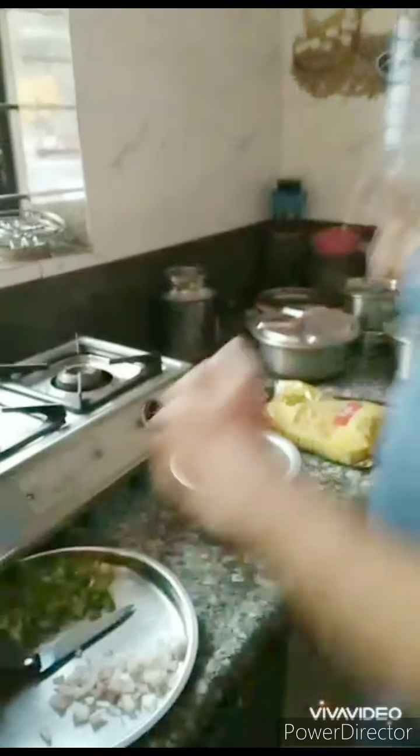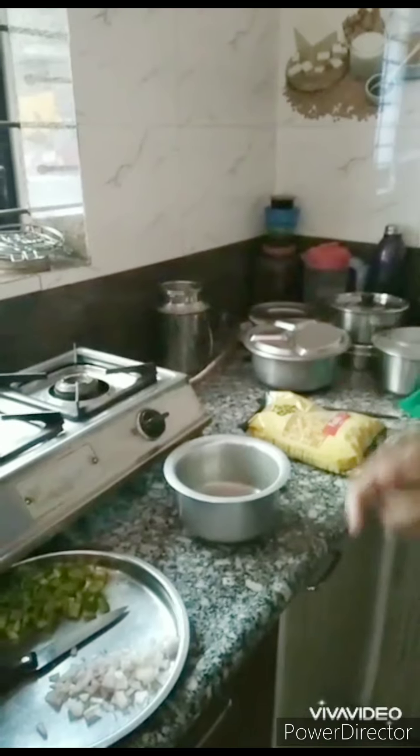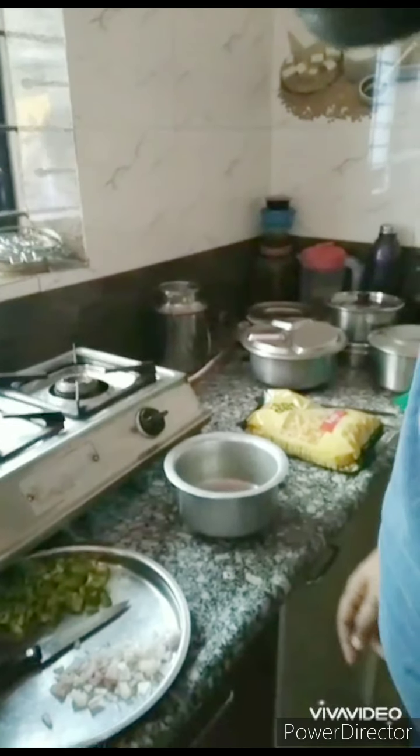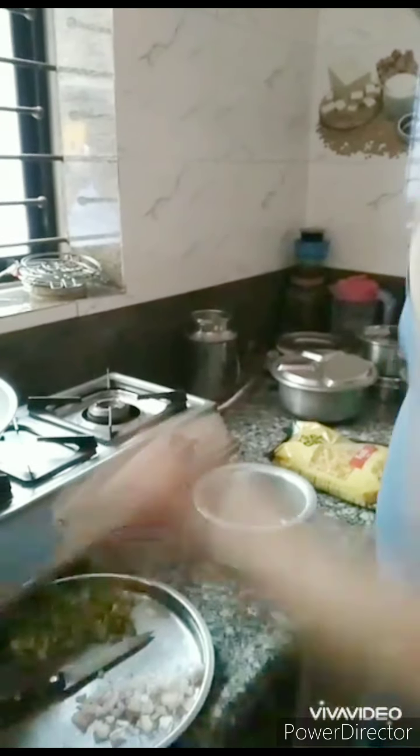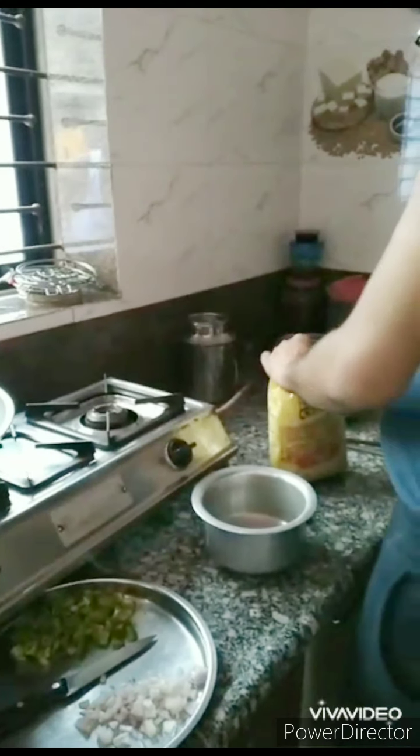So today we are going to make pasta. Many of my friends have demanded this, so I'll prepare pasta today. White sauce pasta is my specialty, which my friends say I can prepare very nicely.